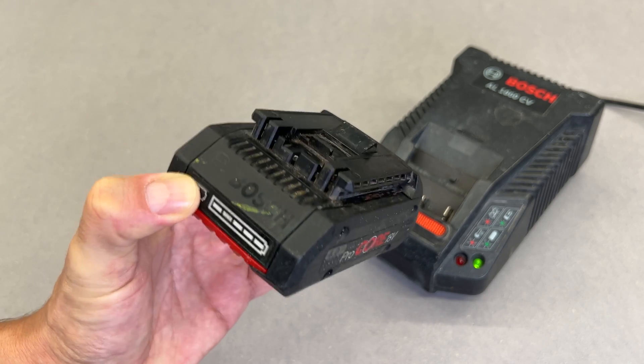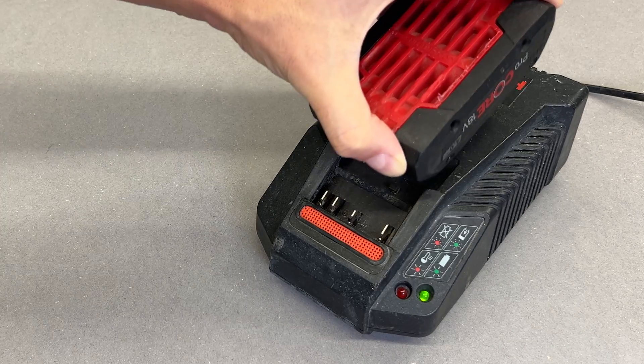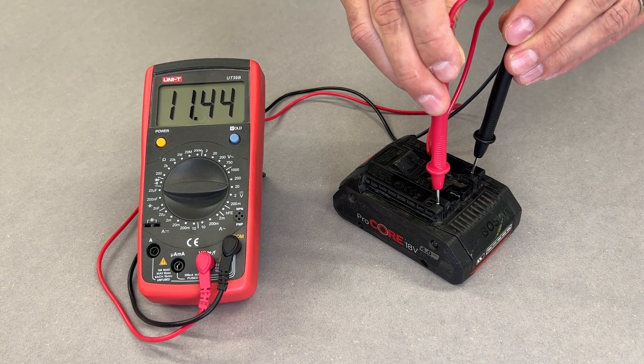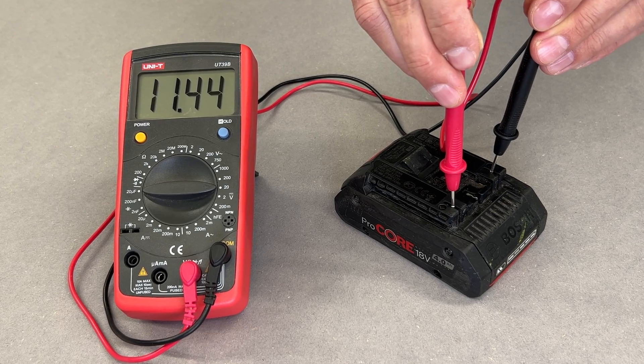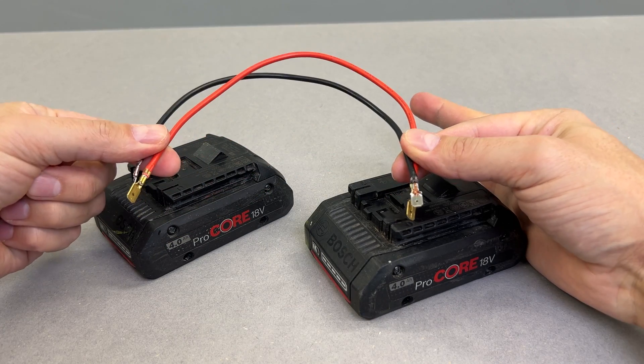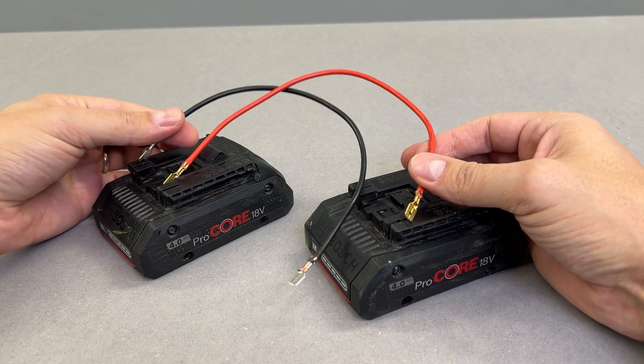Your Bosch Procore battery is displaying no charge, isn't providing power to the tool or accepting it from the charger. After a quick test you found that it has very low voltage and you are contemplating using a redneck's trick — connecting a pair of wires to a healthy battery and using it to jump-start the low voltage one.